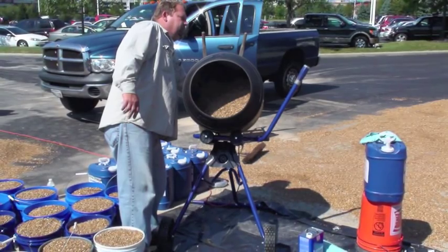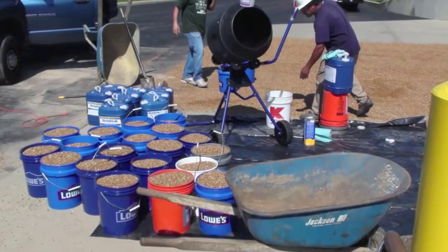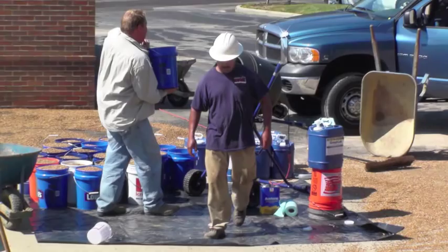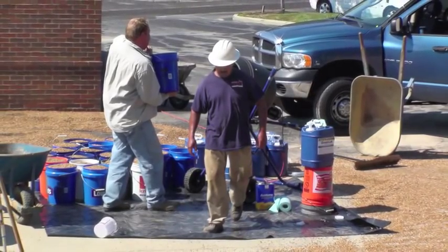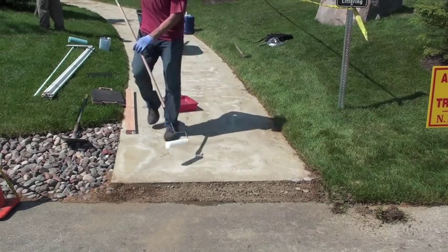Step two: measurements. We fill up five gallon buckets with stone, then add 18 ounces of liquid to our mix — that's 18 ounces of gravel lock to five gallons of gravel.